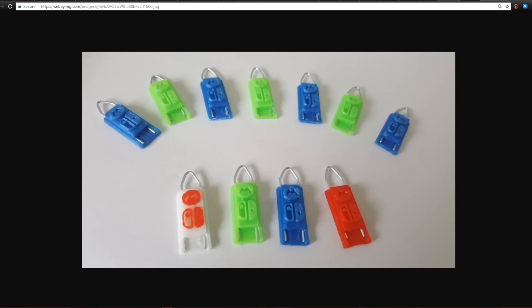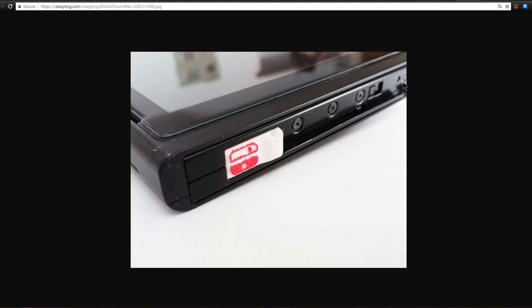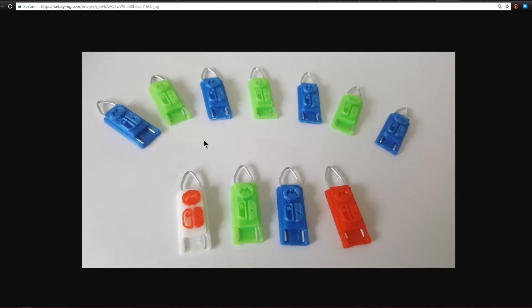First off, you're looking at some 3D printed RCM jigs. RCM stands for recovery mode — from here on out, if you hear me say RCM or jig, you know what I'm talking about. Recovery mode is a mode the Switch can boot into as long as two of the pins on the right Joy-Con are shorted out. These jigs have two little pins that slide into the right Joy-Con slot on your Switch and bridge the connection, allowing your system to boot into RCM mode.